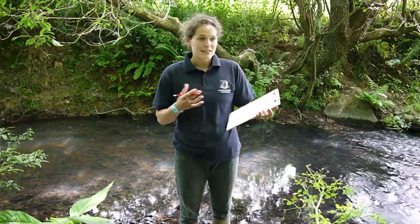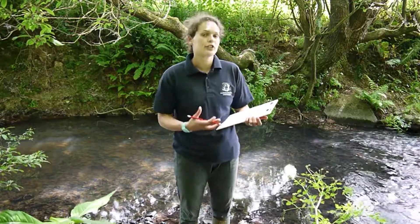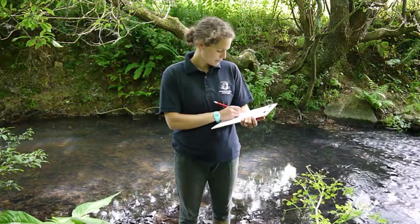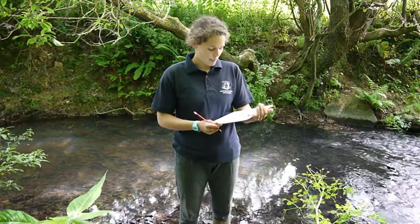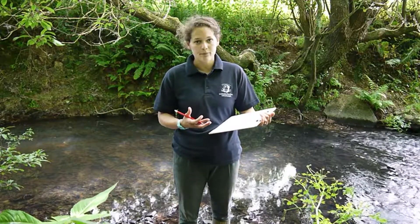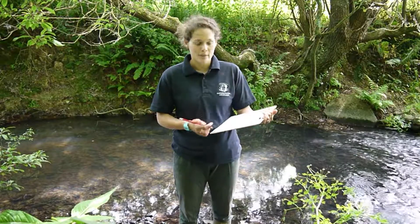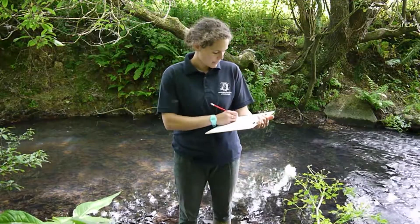Dominant bankside vegetation — again you can select multiple here but we encourage you to go for what is dominant, and for here it's trees and shrubs. For problem plant species we have a number of options which are known problem plants in the West Country; if there are others in your local area, please put them in the other section. For us here we have plenty of Himalayan balsam, so we can tick that one.